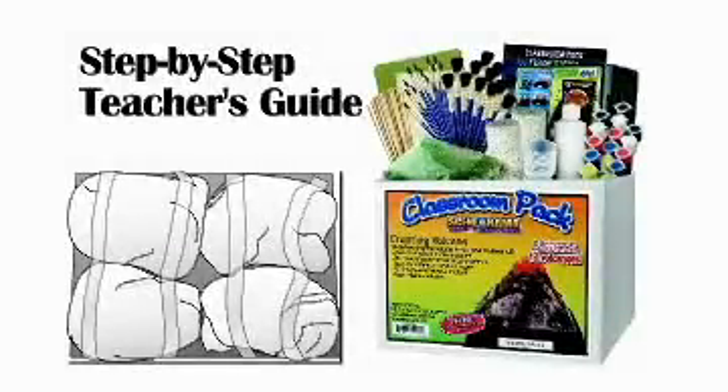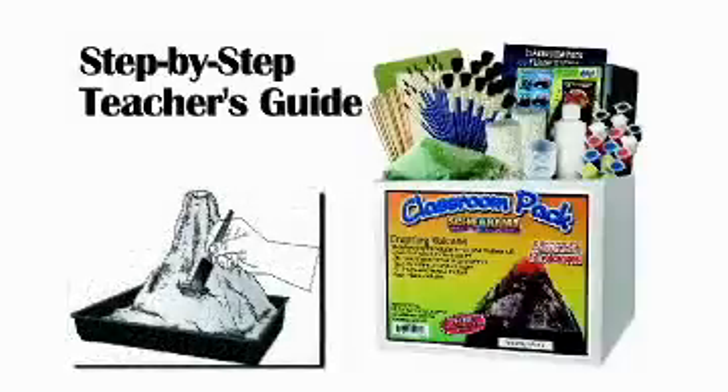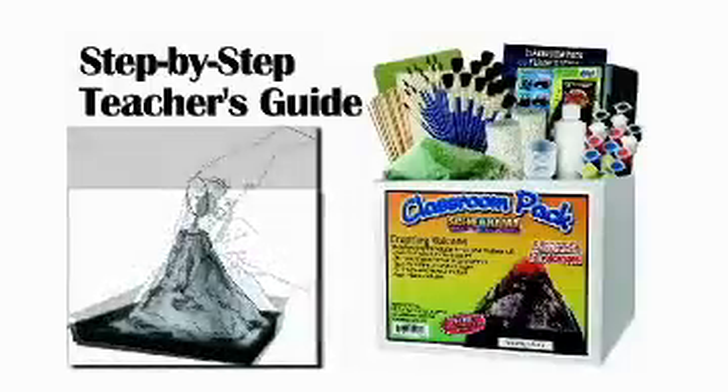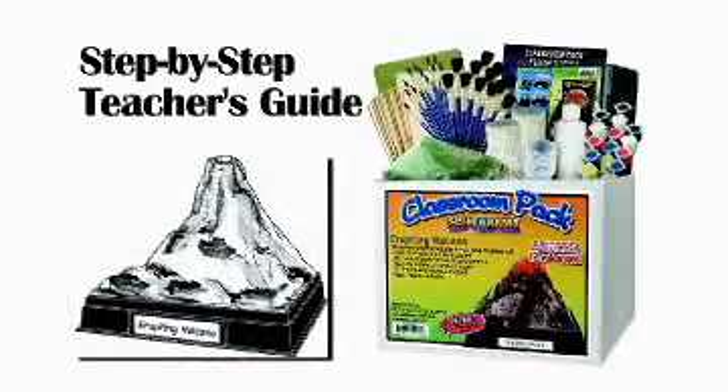Thanks for watching the Erupting Volcano Teacher's Guide. This is a step-by-step video presentation created to assist educators with the Erupting Volcano activity. The instructions of this activity are followed step-by-step in this video.